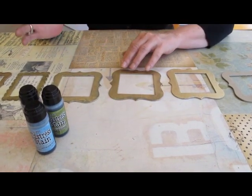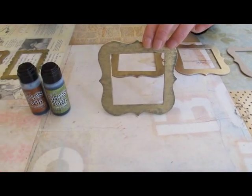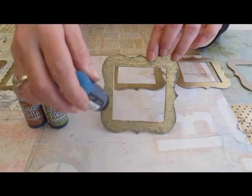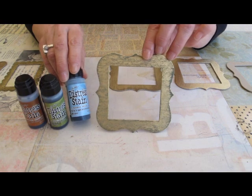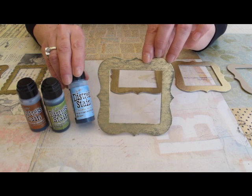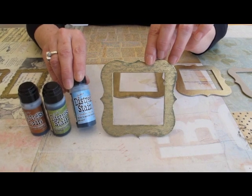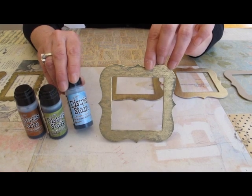Once you have your sanding done, you can take your distressed stain — I used broken china — and just lightly apply it through the whole frame. Let it dry, then if you want more color, do it again. A couple of coats for a heavy color, or one coat for a very faint antique look. That's really it — it gives a really pretty antique look.